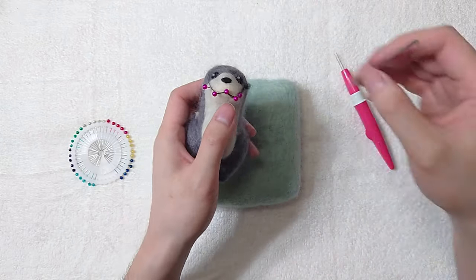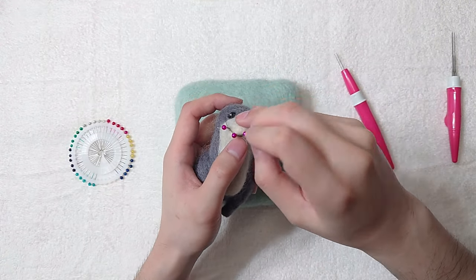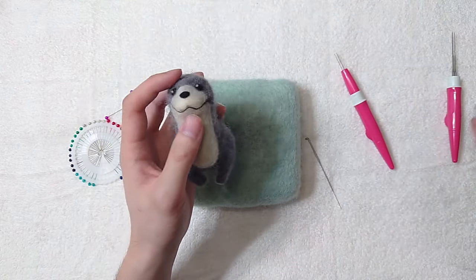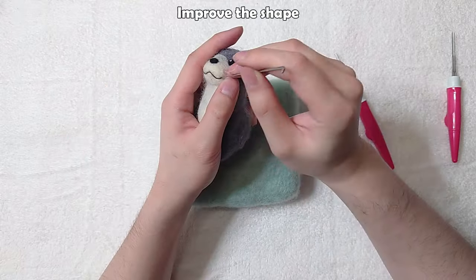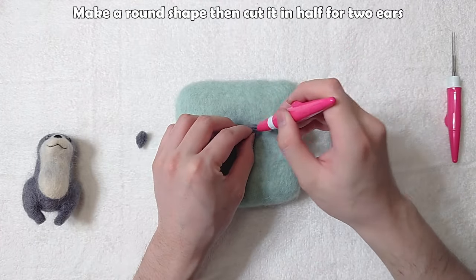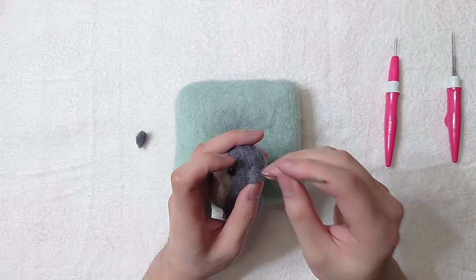Looking good, let's stab it now. Cut off the extra and improve the shape. Make a round shape then cut it in half for two ears. Attach both ears.